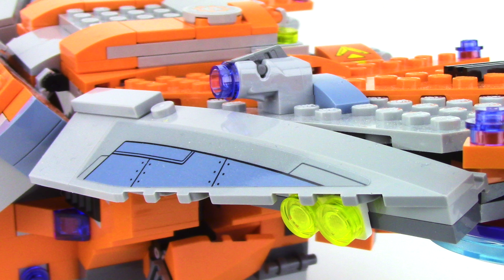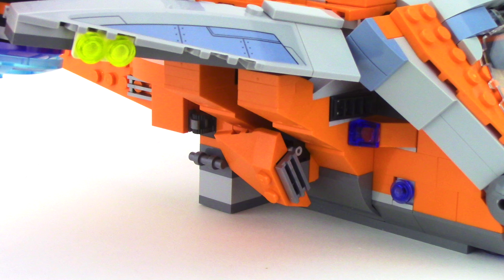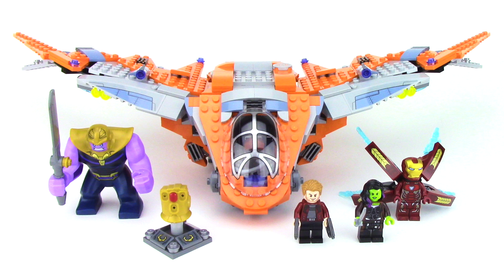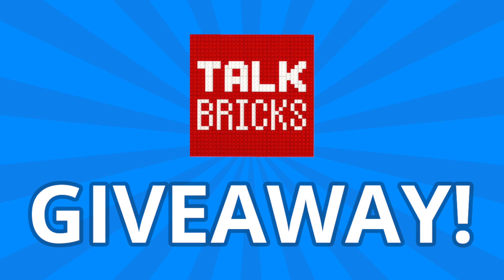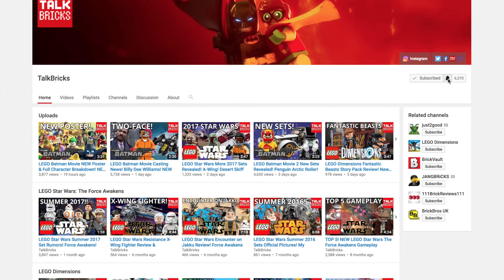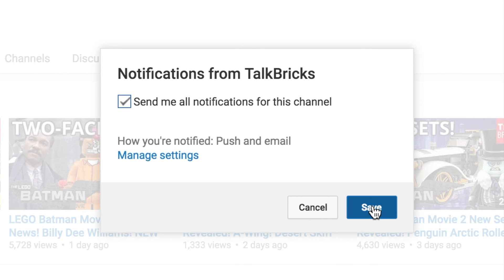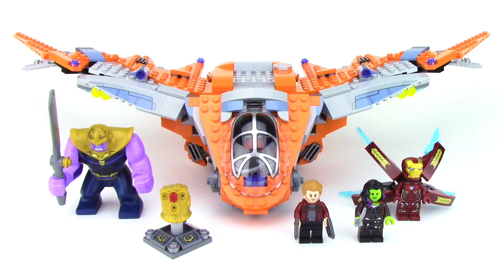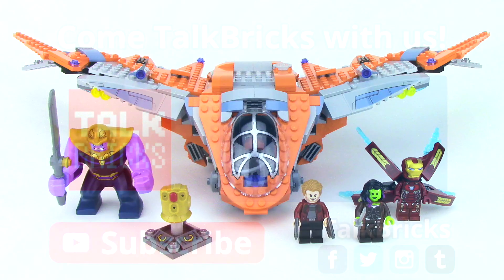Do you think this set is worth it? Be sure to leave this video a thumbs up if you like what you saw, and don't forget to subscribe because I've got more Infinity War sets and 2018 set news coming soon. For my weekly giveaways, simply comment and subscribe and you could win a prize. You must be a subscriber to win, and definitely turn on notifications to find out when my next video is posted, because I'll be announcing the winners at the end of some of the videos. That's all the time we've got for today — thanks, and have a good one!